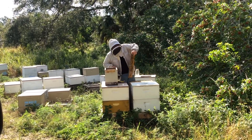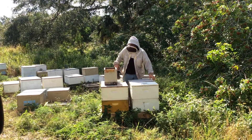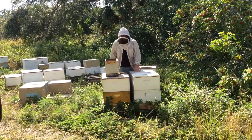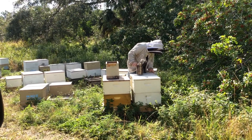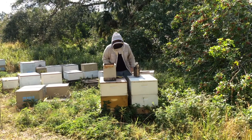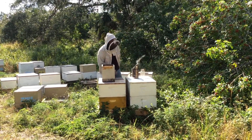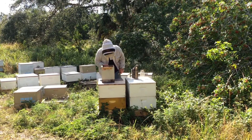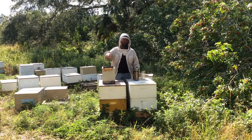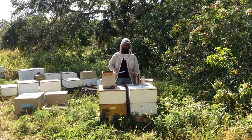These bees are very well tempered, especially on a day like today. The weather's beautiful — around 80 degrees, they're all foraging, bringing in lots of pollen. So these are doing good. Next time we'll go over grafting and do a video on how to graft and how to prepare for grafting.